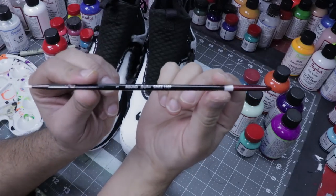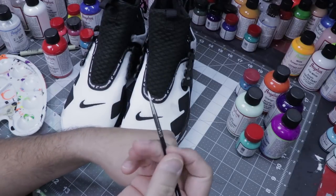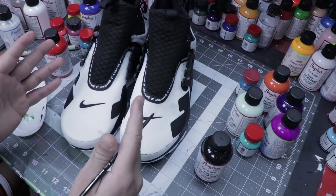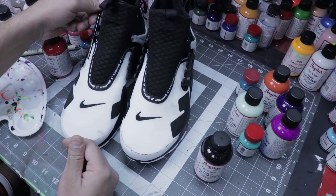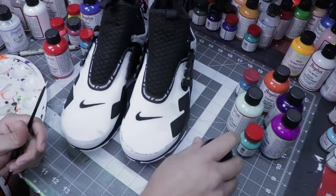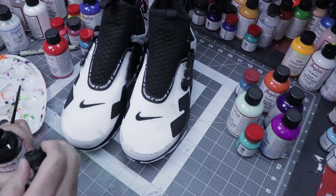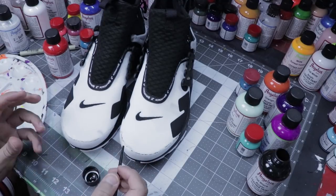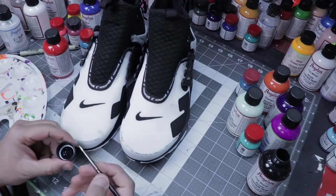I'm going to start off using a number one round brush by Angelus. The reason I'm using this brush is because it's nice and thin and it helps me draw lines real easy. I'll be using flat black first. Kuji print has a very loose kind of print, usually going in one direction. All of my Kuji print will go from the back end all the way straight down, but it's not going to be symmetrical. That's what's cool about Kuji print — there's no rhyme or reason to where it lands. It's almost like animal print — it has a form and symmetry to it, but it's not perfect.